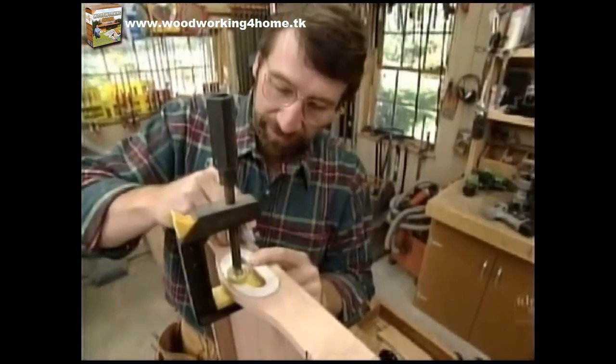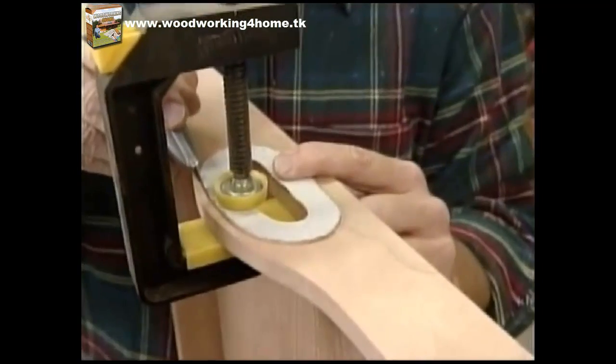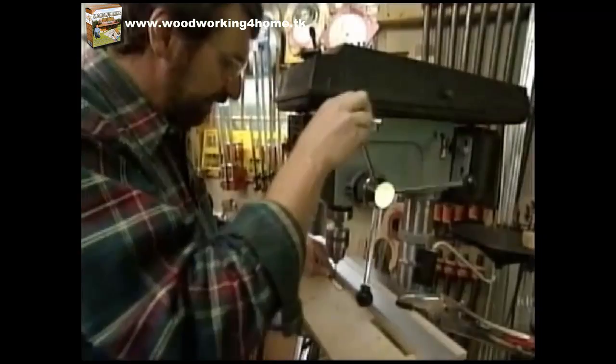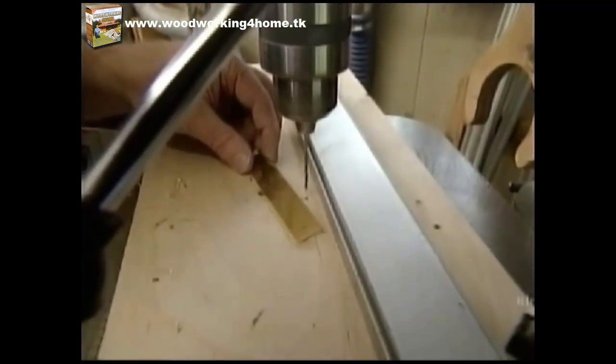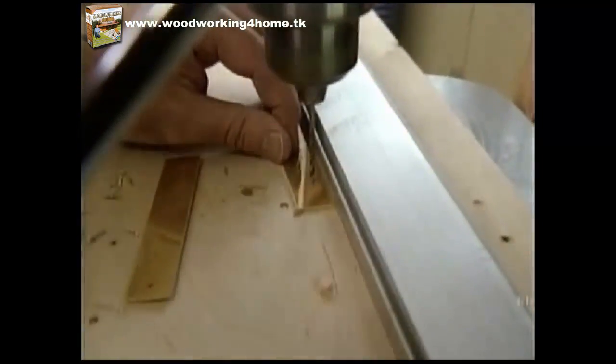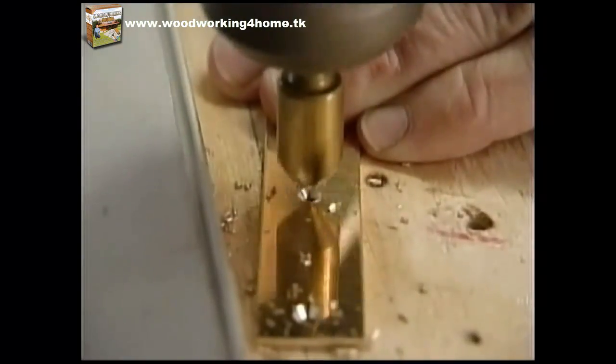To make the mortises for the brass around the hand holes, I clamp the piece in position and use a sharp utility knife to score the outline. This one's trickier because of the curves, but I'll remove most of the material with the router and clean it up with sharp chisels. Wherever I'm going to attach the brass with a screw, I first drill a through hole and then make a countersink to recess the screw head, switching to a countersink bit that gives a tapered hole.